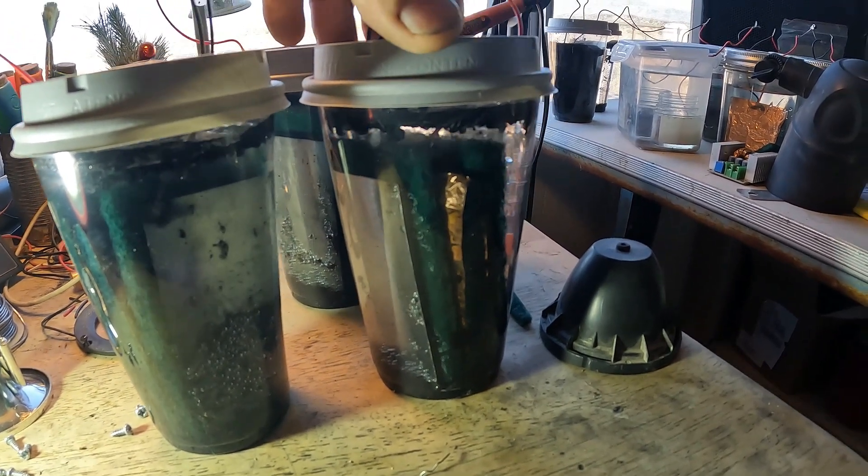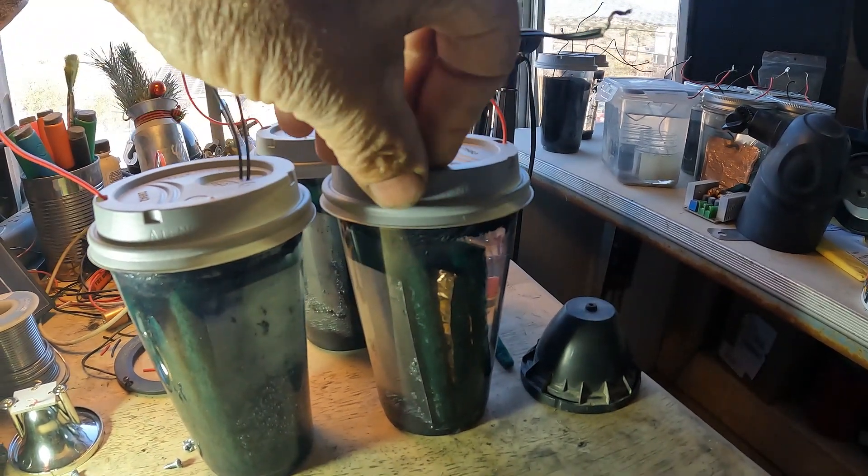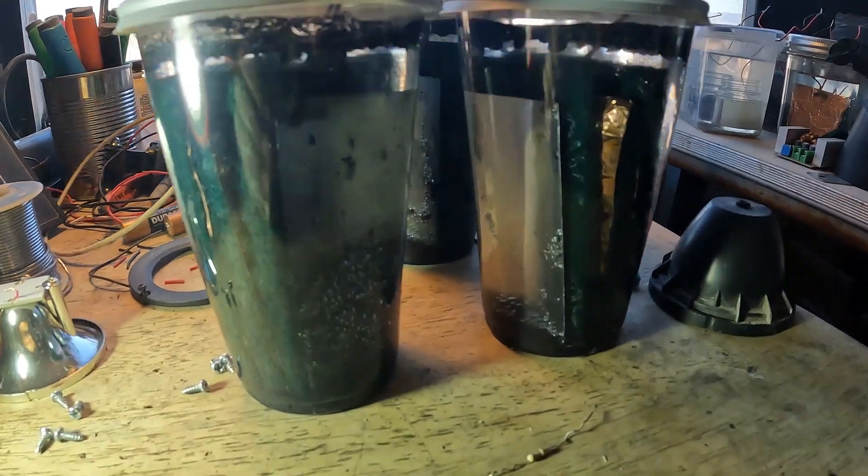I made these — I found these lids, they're supposed to be for a paper cup. I had to get the paper cup and the lid, but they fit on these plastic cups. I want to see what's going on inside.